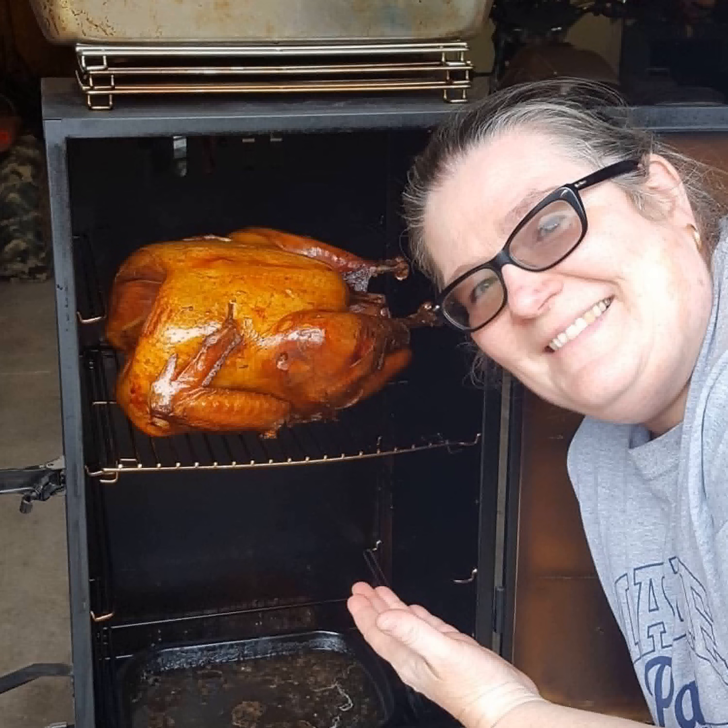Once your turkey reaches 165 degrees internal temperature, it is done. When it's done, bring it inside, wrap it in foil, and let it rest for 15 or 20 minutes, then it will be ready to go. Of course, all of this timeframe depends on the size of the turkey. If you're doing a very small turkey, like a 10-pound turkey, I would not pre-bake it for 10 hours — maybe five hours instead. The brine recipe is the same, the amount of brine is the same, and the brining time is the same. The only thing you need to adjust is your pre-baking time and your smoking time.